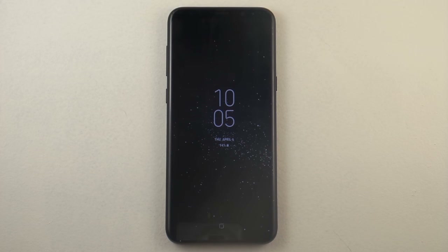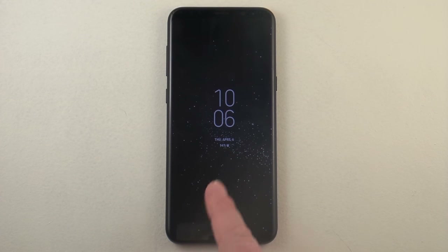Hello everybody, Jimmy is Promo here and today we will be talking about the always on display feature for the Samsung Galaxy S8 and the S8 Plus.